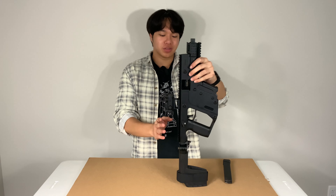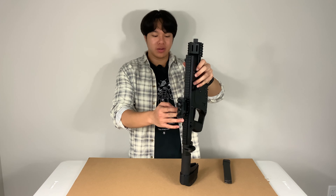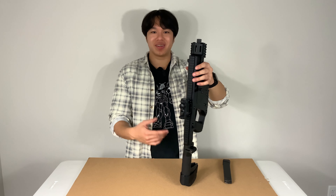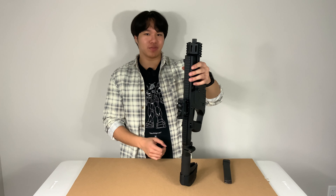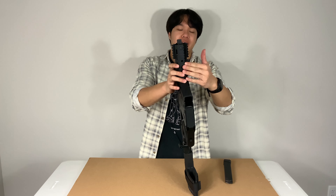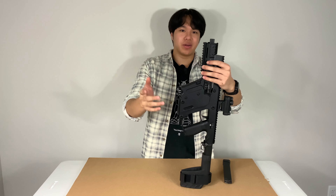Moving to the top, there is a single Picatinny monorail, just like you see on your standard carbine. This allows for a multitude of attachments such as red dots, flashlights, lasers, and magnifiers. There are also Pic rails on the side and the bottom. Note that this is only for the enhanced model — if you get a standard SDP, you will not receive these side rails.